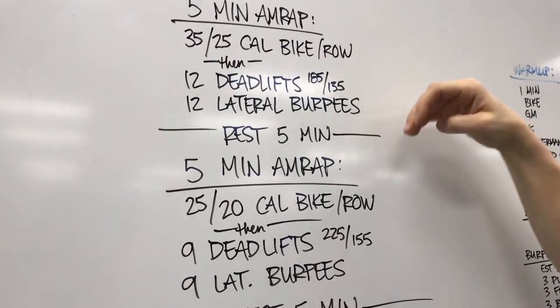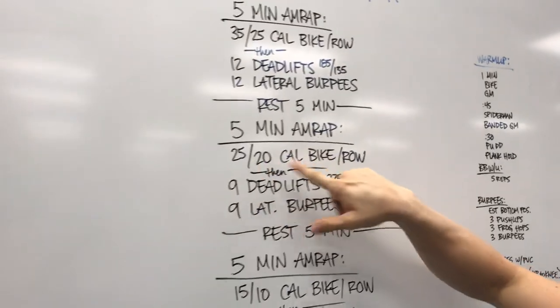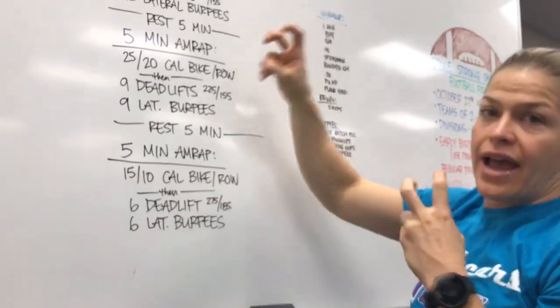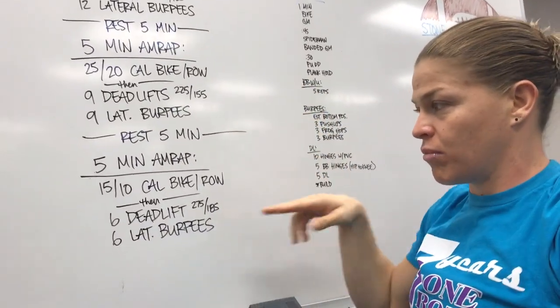It's 12-12-12 across the board. You'll rest 5 minutes and do it again. In the next round your calories go down, it's still a buy-in, your reps go down, but your weight goes up — so your rest time is used to change out all your weights.